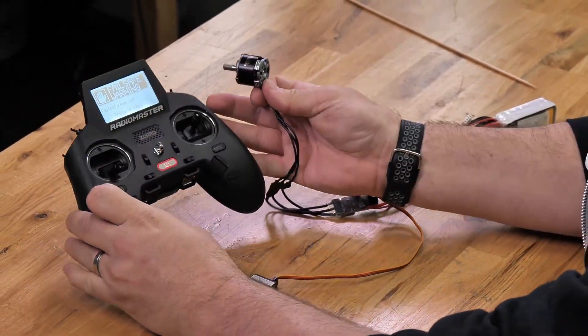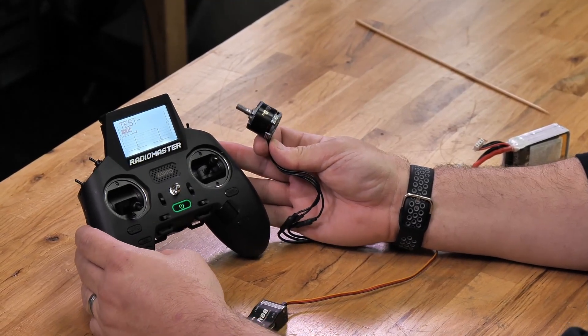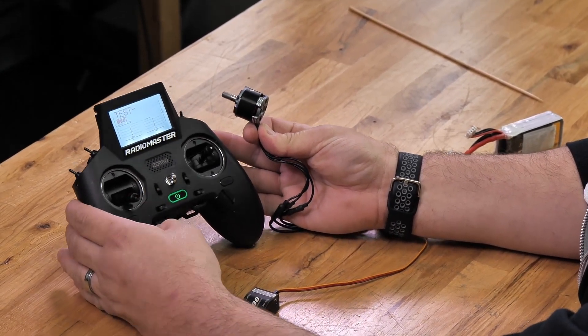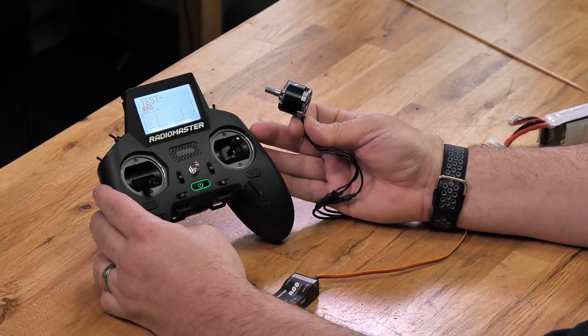It's going to tell you that you haven't set a failsafe — that's fine, press any key. We can go through and set the failsafe afterwards. Now we're going to test the throttle. We see we've got throttle. You can check your servos if you've got those connected, and then you're good to go.